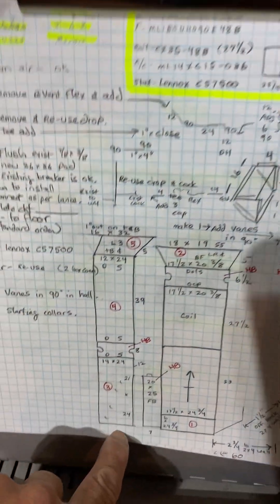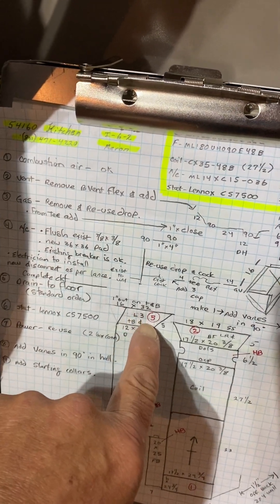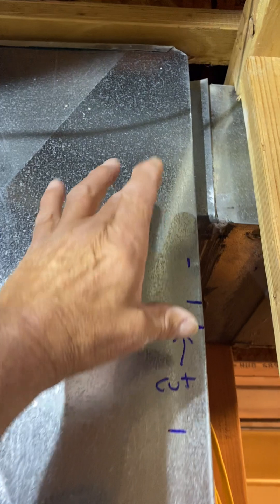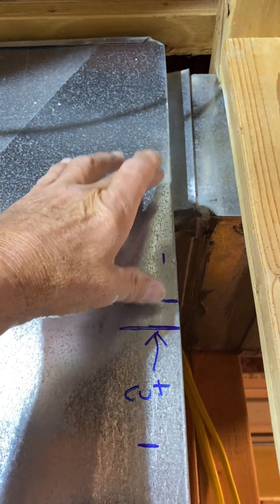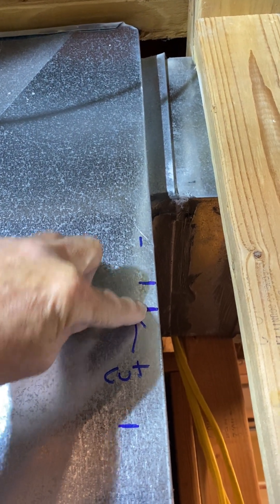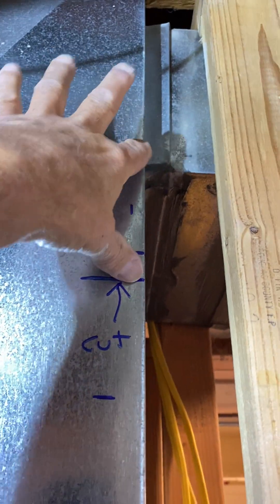The filter box and the same thing with this starting collar — it's going to be 45 degrees back, going back four inches. Cut line right here from side to side. I have five inches here, so your four-inch starting collar with one inch out will fit right in the S-lock.